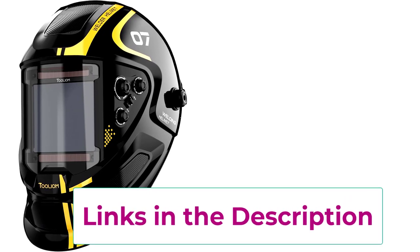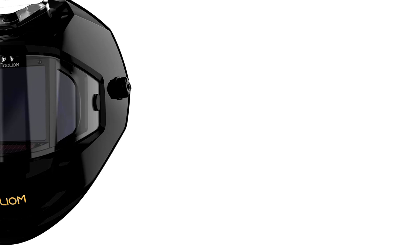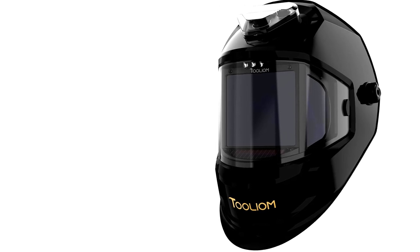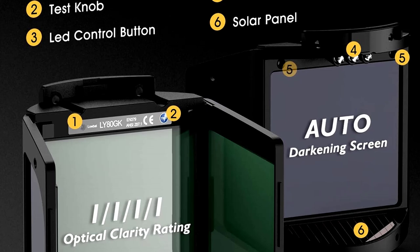This helmet automatically adjusts between shades 4/5 to 9-13, keeping your eyes safe whether you're working on TIG, MIG, arc welding, or even plasma cutting. Best of all, it's solar-powered so you won't have to worry about running out of juice mid-weld. Stylish, smart, and functional — this helmet checks all the boxes.